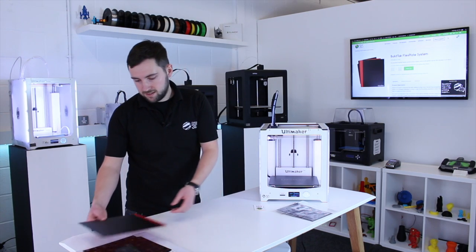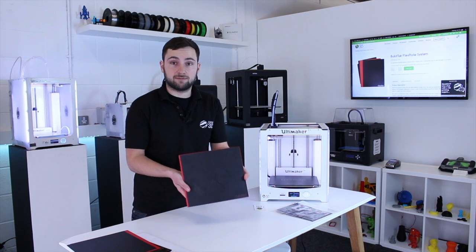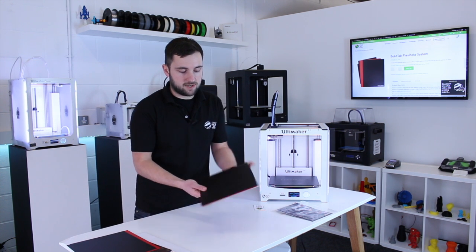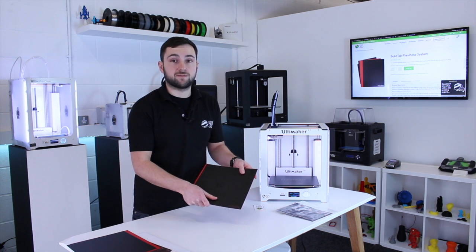Once you've done that, you'll have a FlexPlate that looks a bit like this. Ours has been used a few times. I'm just going to show you now how to get printing with it.